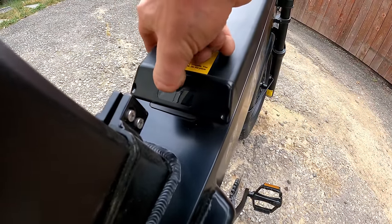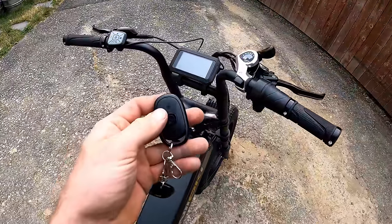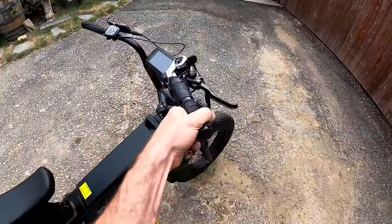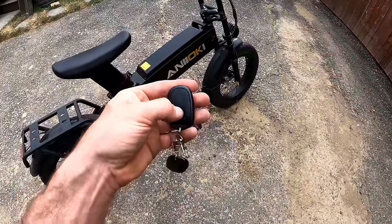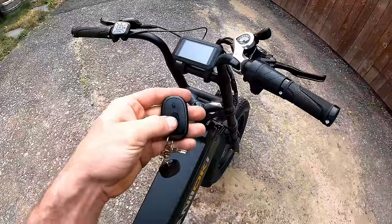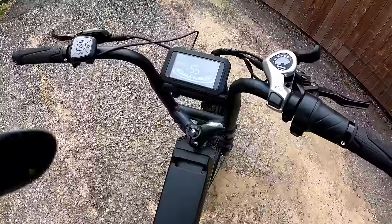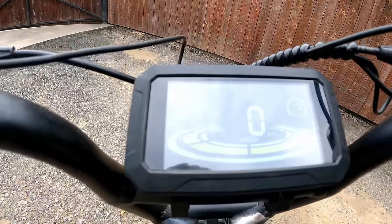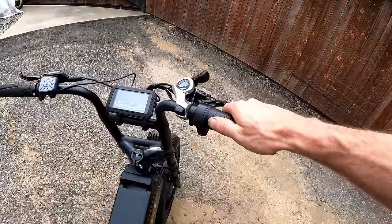The battery shows three green bars and one red bar when fully charged. To turn it on you use the little remote — it also has an alarm. Hit lock and if you start rolling it, the alarm goes off. To turn it off hit unlock. To power up the display, press and hold the middle button — nice LED display, showing assist level one.